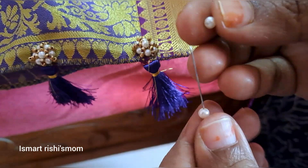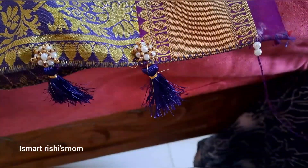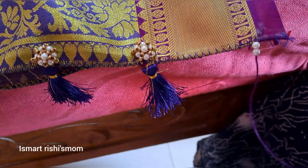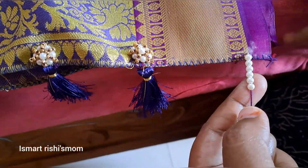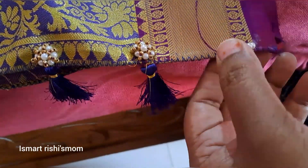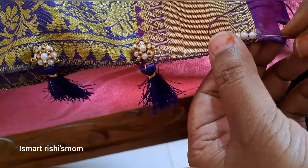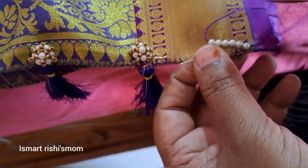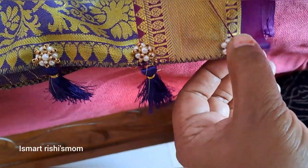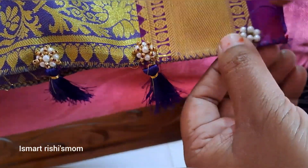3mm pearls, white color. This one is very nice. Chooking the flower and the flower.